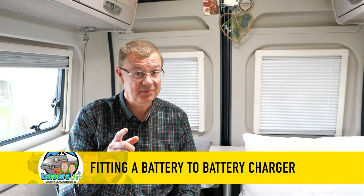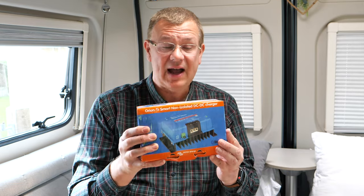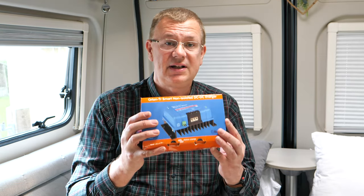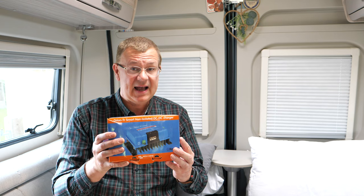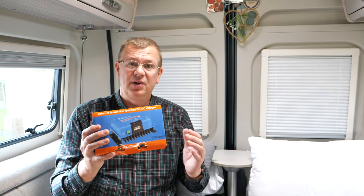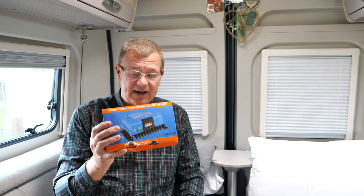Hi, I'm David and welcome to Leisurebit. Today we're going to be fitting a Victron Orion non-isolated smart DC to DC converter. They're sometimes called B2Bs and we're going to be fitting that in our eldest CV20 camper van, but the procedure is pretty similar irrespective of what type of van you have.